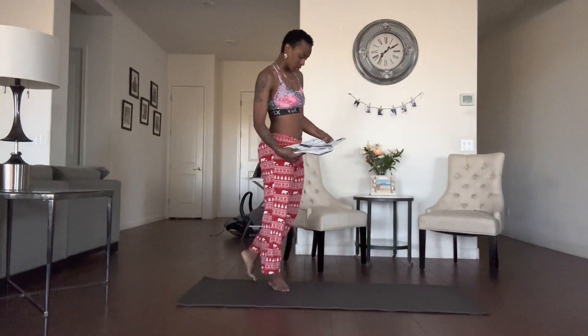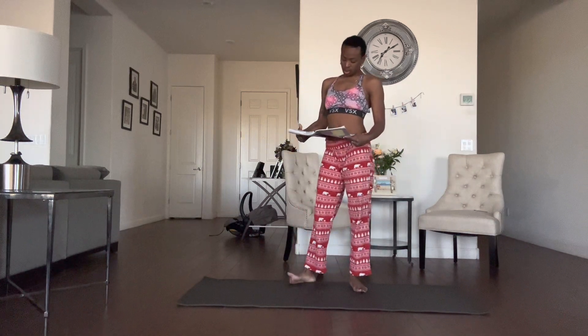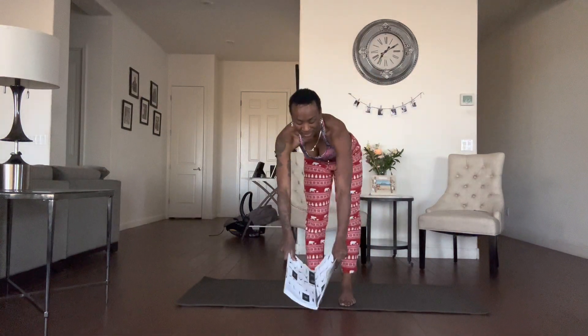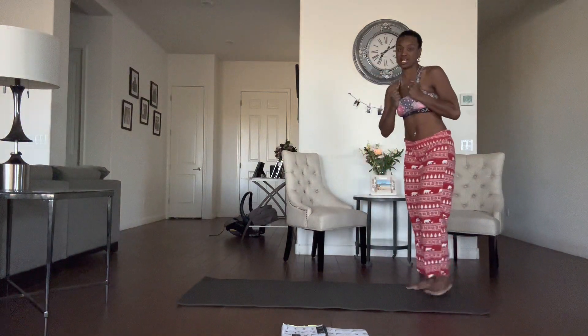I think I'm just gonna do Crescent A and Crescent B today. I'm gonna warm up, of course, so I'm probably gonna do one round — sun salutation A, sun salutation B. I'm probably gonna do sun salutation B right into crescent lunge A.